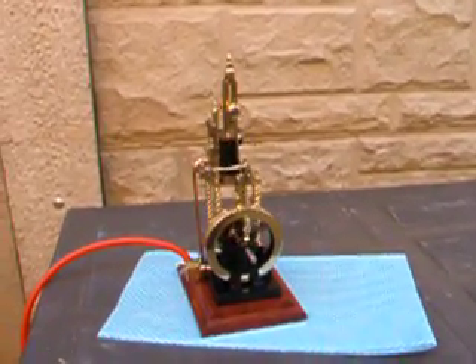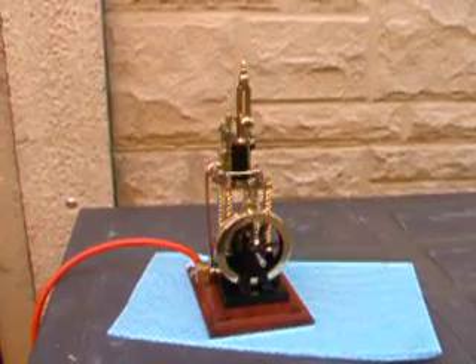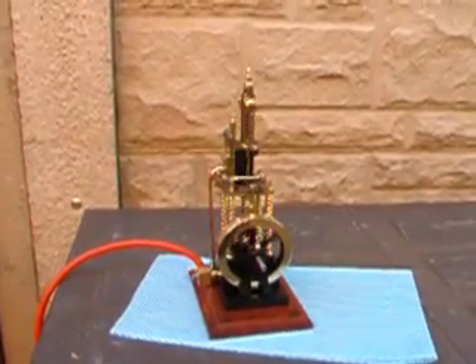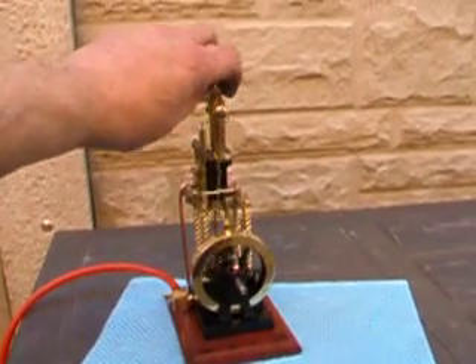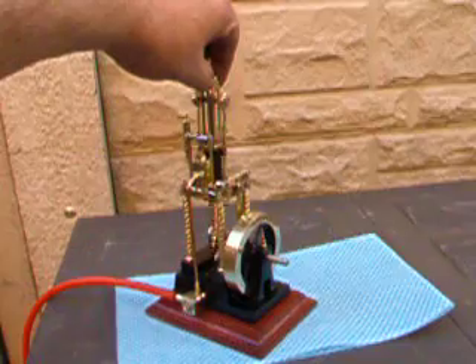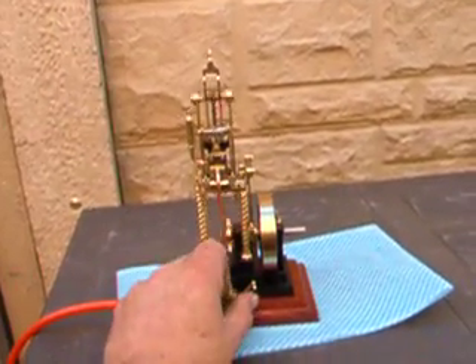Right, here we go. This is the final running version of my mine engine — it's all been polished and had all the finishing touches done. I'll just try and show you what it's doing.